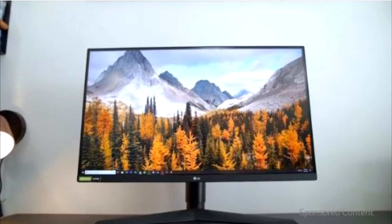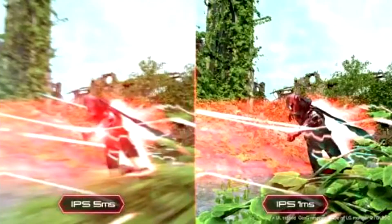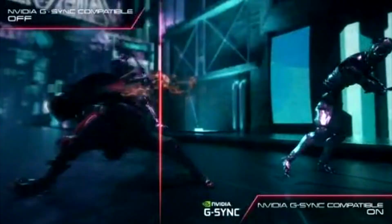Advanced display technology synchronizes refresh rates to the GPU inside GeForce RTX and GTX powered PCs, reducing screen tearing and minimizing stutter and input lag. You'll never miss a frame of the action as you clinch your victories with lag-free refresh rates.